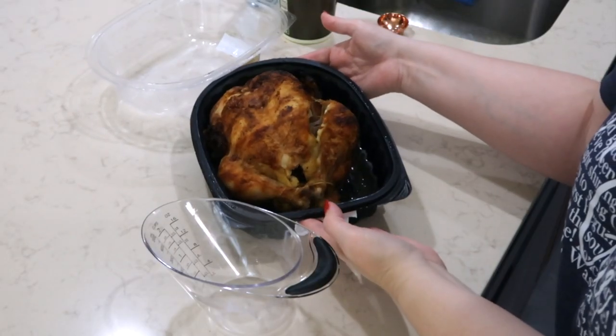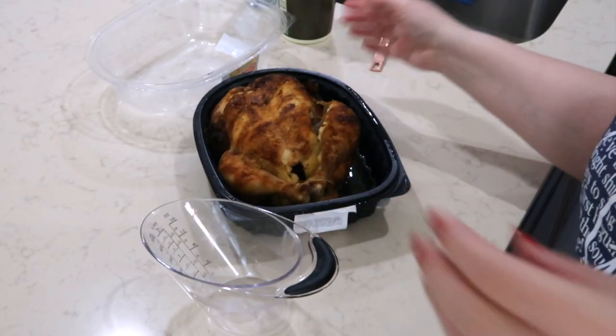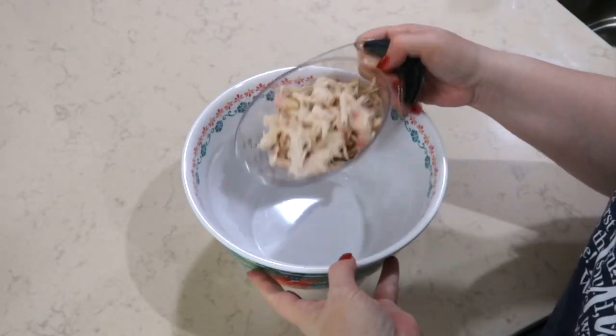Tonight's dinner is going to be cranberry chicken slaw. I am starting off by shredding up one and a half cups of this rotisserie chicken, which we purchased at Sam's Club. Sam's Club has the best rotisserie chicken — you get a lot of meat on a chicken, and it's under $5. I'm going to pour this into a bowl.